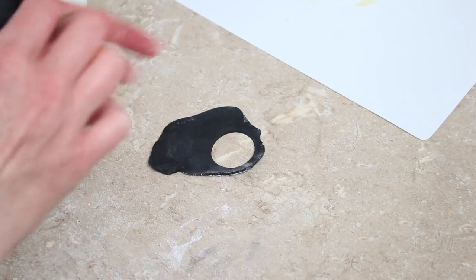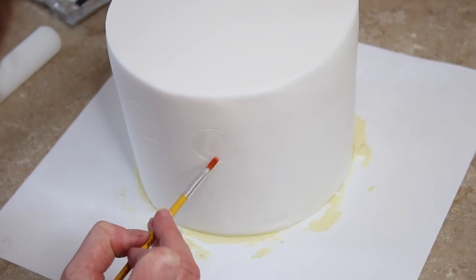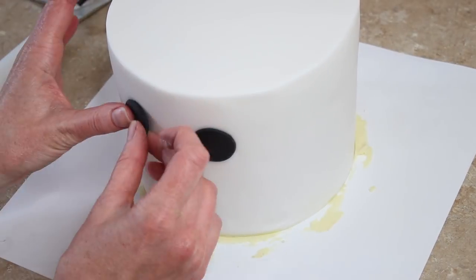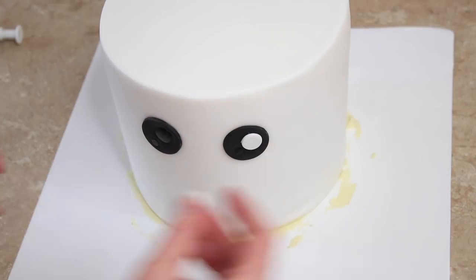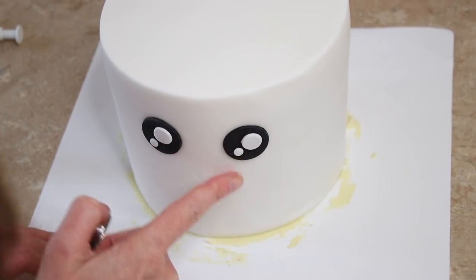For the llama's face, I cut out two eyes using black flower paste and a circle cutter. I marked an indent on the front of my cake to show where I wanted my eyes so when I stuck them on they were nice and even. I used a little bit of water to stick the black circles of icing to the front of the face, and then I cut out two smaller circles of white and stuck those onto the pieces of black as highlights in the eyes.